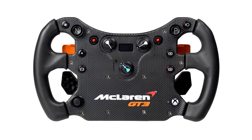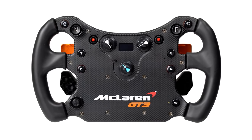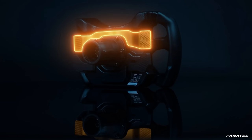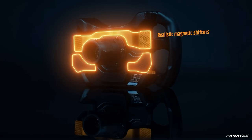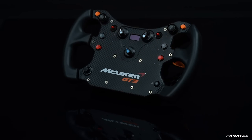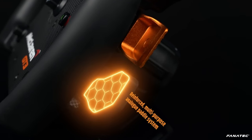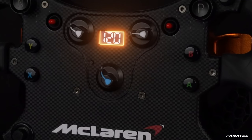The McLaren GT3 rim comes in at an RRP of $199.95 USD, though it only comes with a plastic quick-release system. To upgrade to the metal quick-release system you get with the Formula V2 costs an additional $99.95 — that's half the price of the wheel again just to get the quick-release system up to spec.